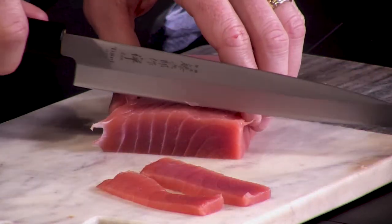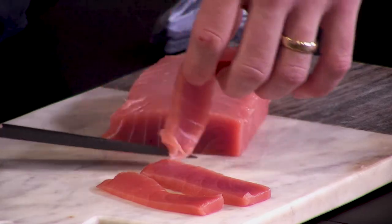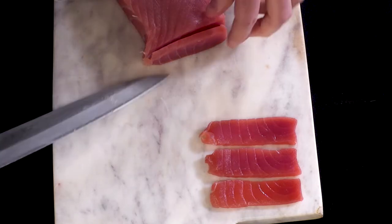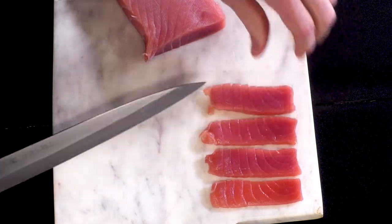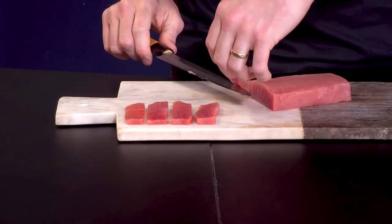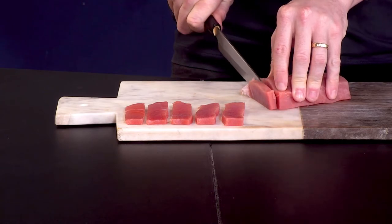In the UK, retailers, pubs and restaurants have to legally freeze fish that's going to be eaten for raw consumption, just as a control measure to make sure there's no nasty parasites in there. So if anyone's telling you my sushi grade fish is the freshest as possible, they're either not telling you the full truth or they're not following the letter of the law.